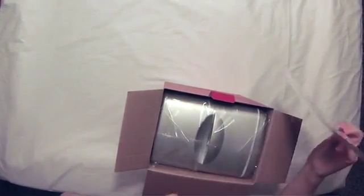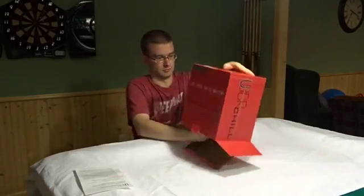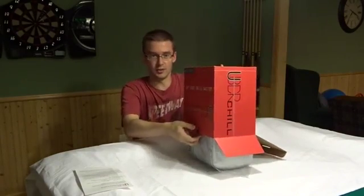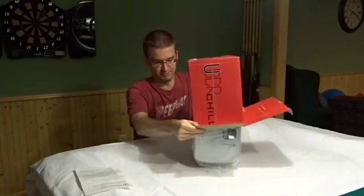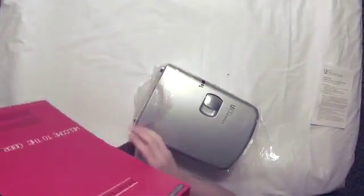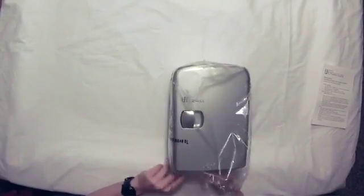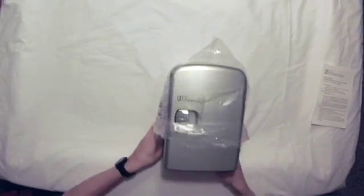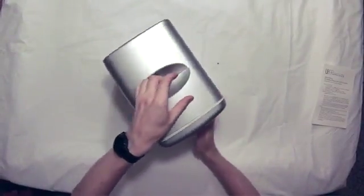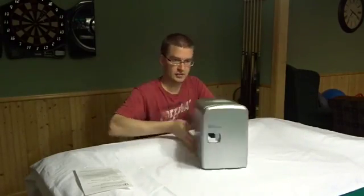We're greeted with some instructions. Let's get the Uber Chill out — I'm like way too excited about this. I don't know why I like this stuff so much, but I just think it's cool. Something this small and inexpensive — alright, so that's everything in the box. Let's get the plastic off.